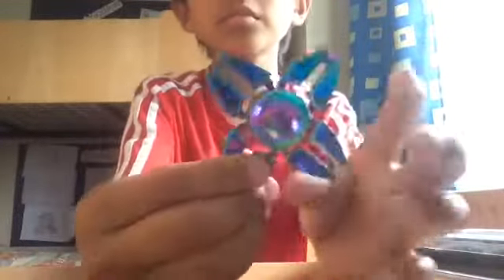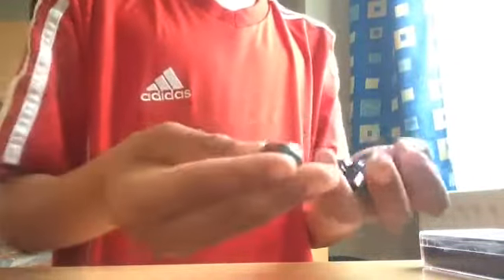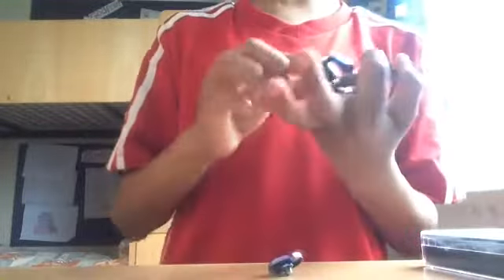It's quadruple size — one, one, two. You can take these off as well; you have to scroll them off. These are just the finger tabs.